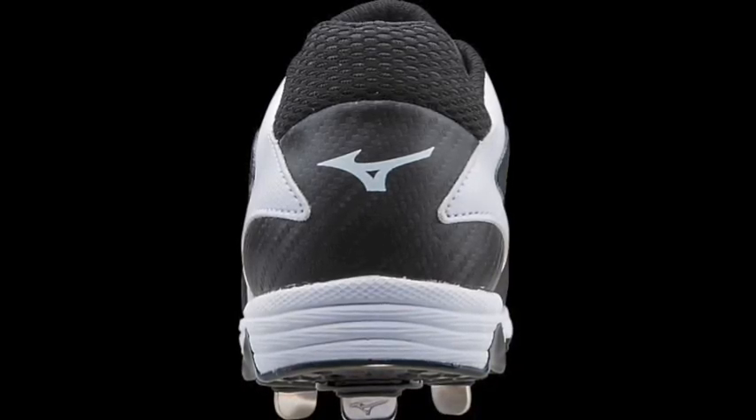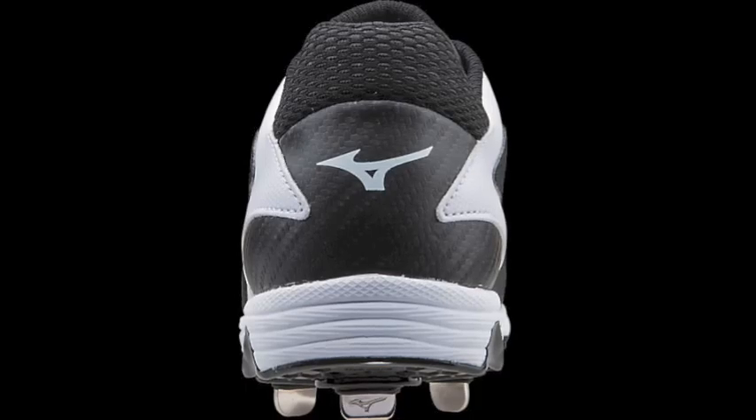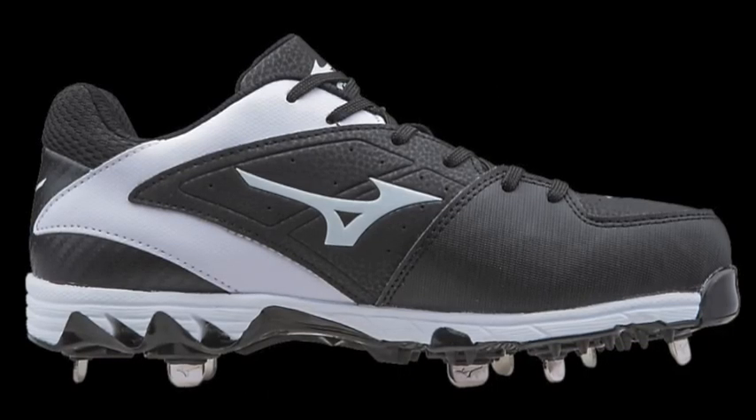Give your feet the speed and deftness they need with the Mizuno 9 Spike Select 2 Molded Fast Pitch Gleet.